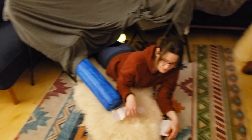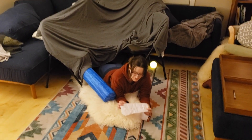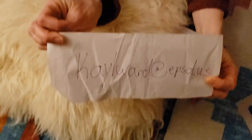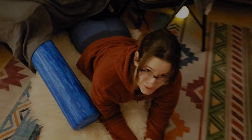Go ahead and send me a picture of your fort. Send it to Kay Aylward, K-A-Y-L-W-A-R-D at EPSD.US. That's my email. Love to see pictures of your fort and what you make in your fort.